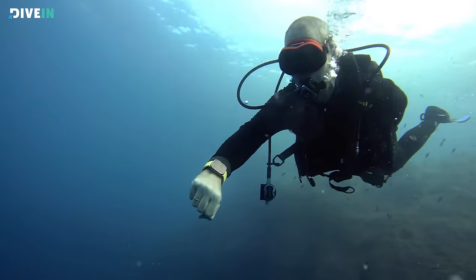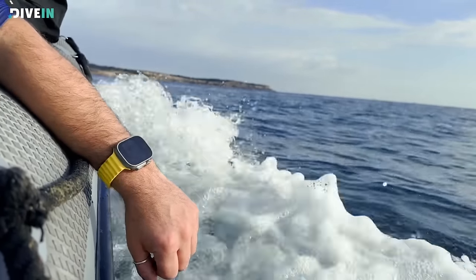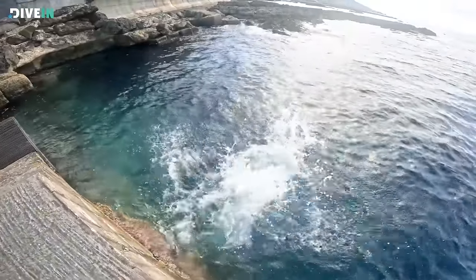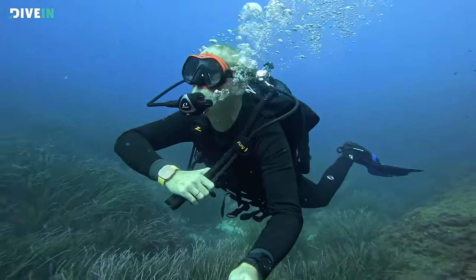Two weeks ago, we got the new Apple Watch Ultra with the Oceanic Plus Dive app installed. We got so excited that we jumped straight on a plane and flew down to the Mediterranean to test this one out. We've been diving with it in warm and cold water, and now some 15 dives later, we're ready to give you an in-depth review of the Oceanic Plus Dive computer.